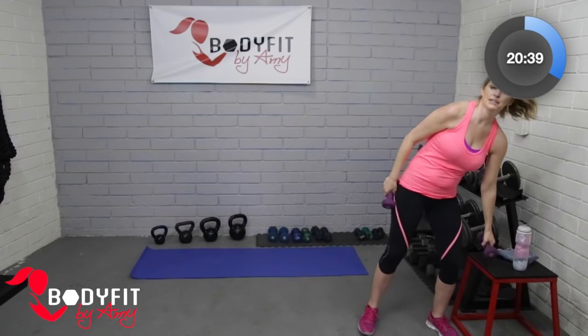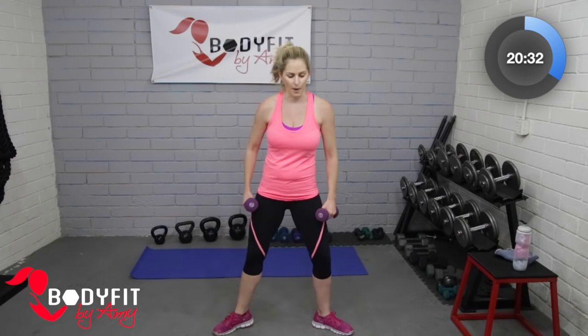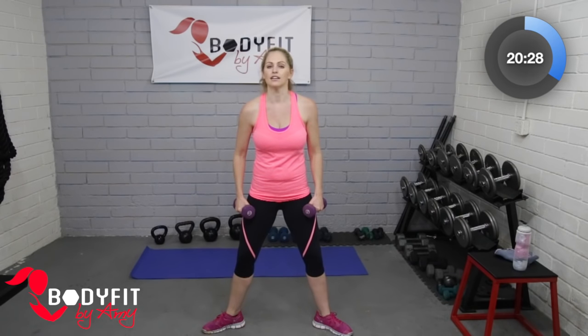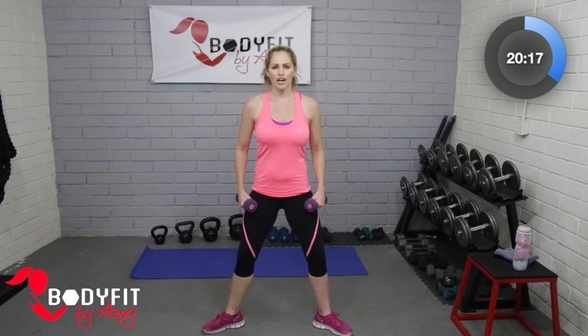Good. So back to that plie squat — catch your breath. You have the option to add those dumbbells or drop them and just do body weight. Toes are out — you can rest those dumbbells right on top of the legs. Drop it low and squeeze. Try to relax your upper body — we just worked those shoulders. A lot of the stuff we do holding, rocking, and feeding the baby puts us in awkward positions and our body can get pretty tight. That's why exercise and stretching is so important during this process.